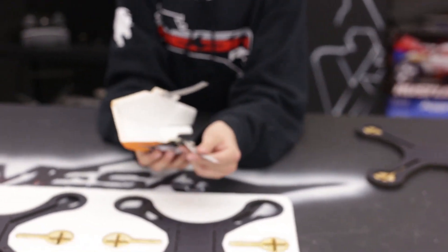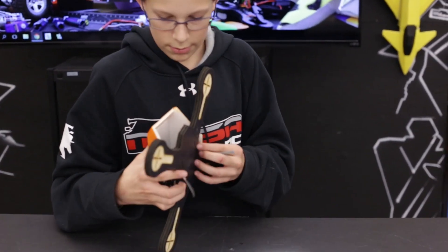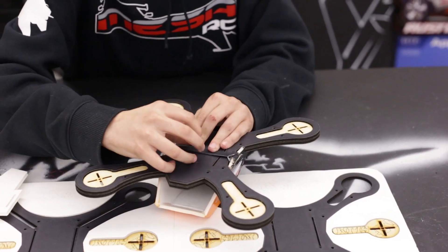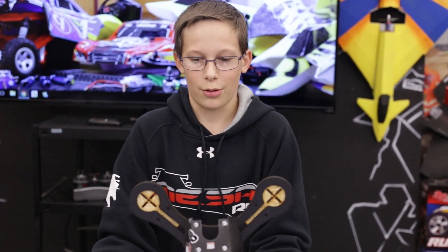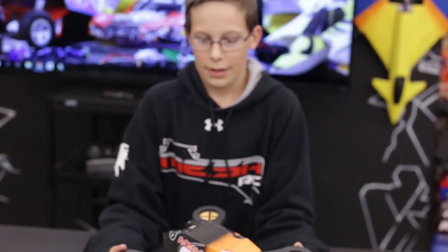You can get cheap velcro things at Walmart and it pops right on your board like that. They'll throw it together and you're good to go. I just wanted to show how easy and simple it is to just put together with a hot glue gun and just throw on your electronics and you're good to fly.